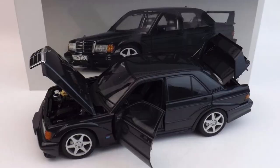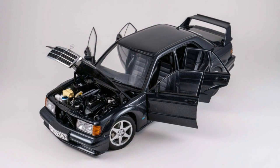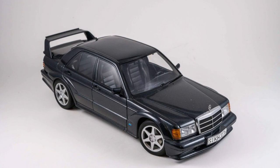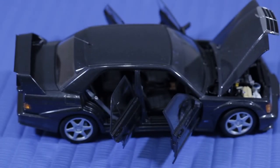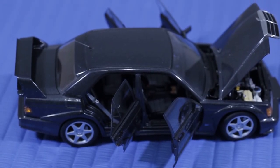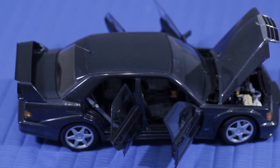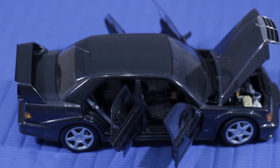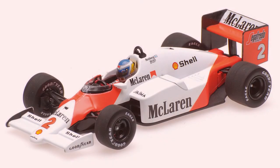This is another Mercedes-Benz 190E 2.5 Evo 2 — this is the street version. Under certain European racing rules, things are only allowed on the race car if they've been homologated onto a street car. So this is Mercedes' 190E 2.5 Evolution 2, and as you can see it's got fender flares and a big spoiler on the back, even though it has plush leather interior inside. Mercedes got what they wanted out of it — they dominated DTM racing for several years.